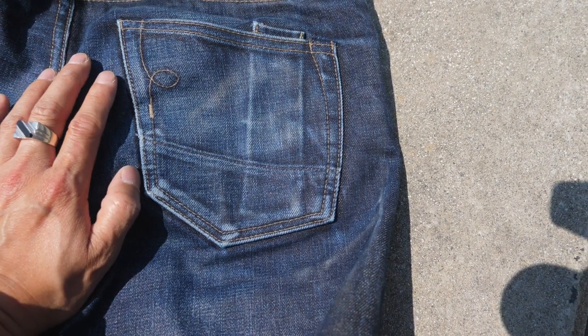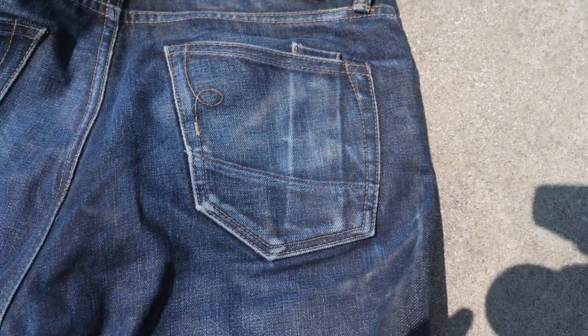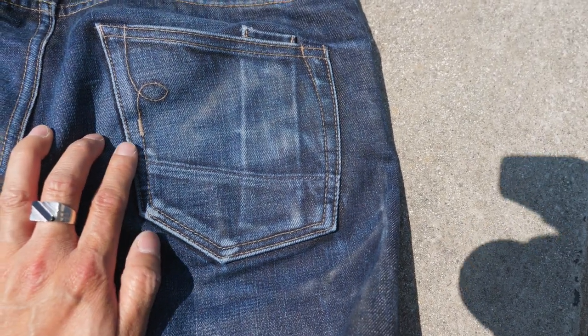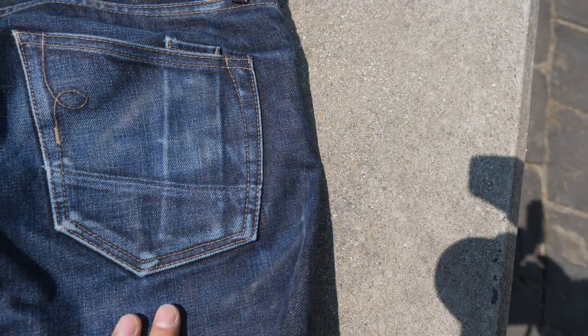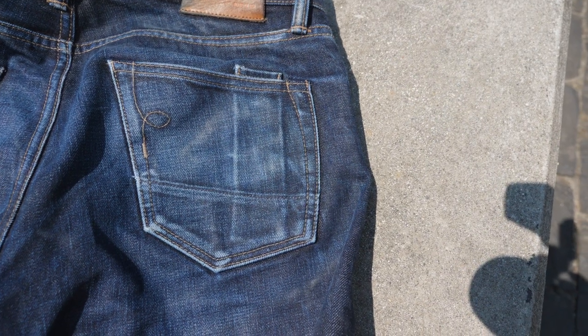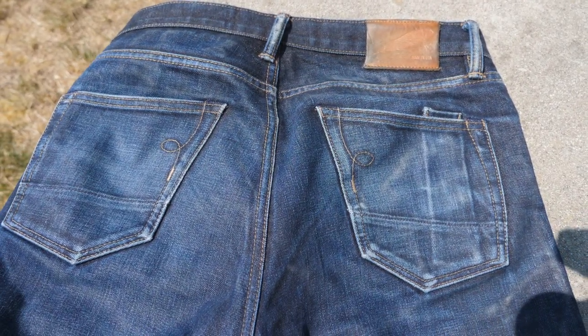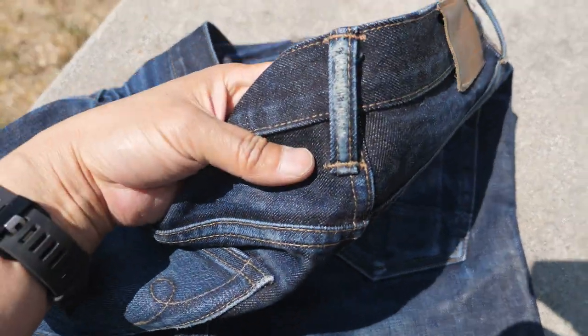Another thing I liked about these jeans is the shape of the pocket. This might be the first pair of jeans I've had where the pocket comes up to a little point at the top corner — I thought that was pretty cool. Rogue has their trademark lasso and pen pocket, which drew my attention when I first got them. Now that they've faded in, I've really started to notice how the back pockets come up to a point.